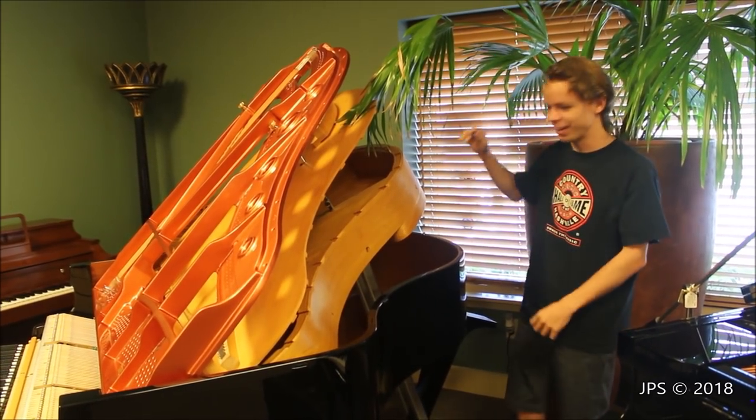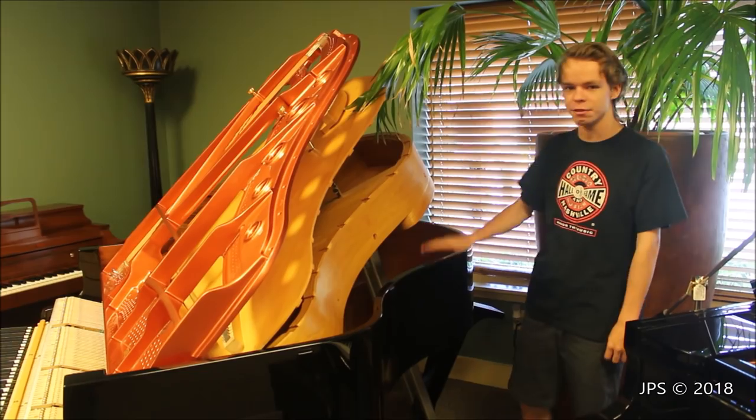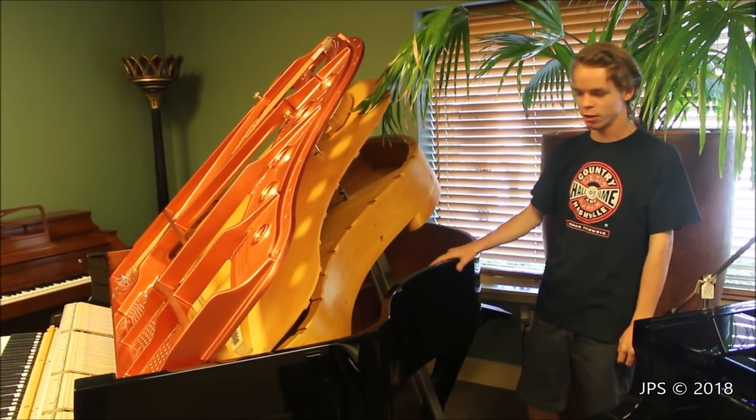Today I am here, kind of standing inside of a plant, to show you this kind of cool display that I found in a piano store. I've seen these around before, but I've never done a video on them, and so I thought I'd do one here.